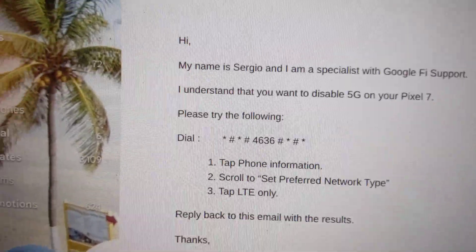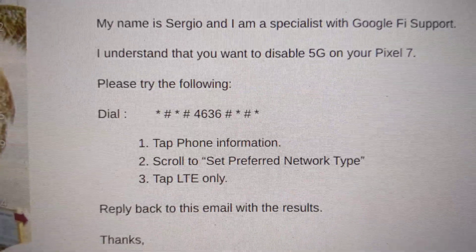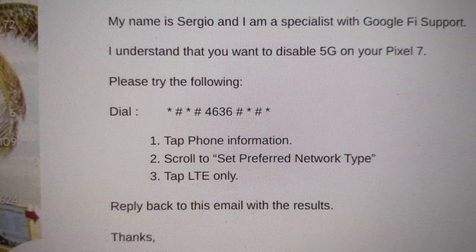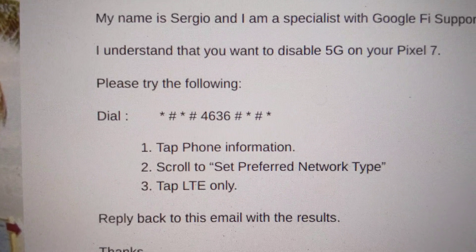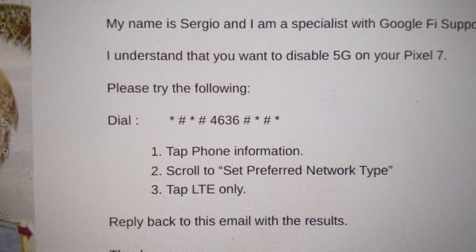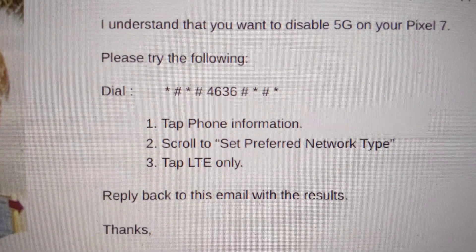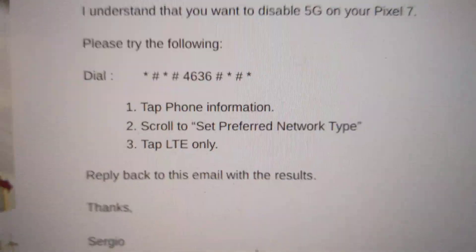This right here is how you actually get to the menu in your Google Pixel 7 in order to disable 5G. You can see it says star pound star pound four six three six pound star pound star. Once you do that, go to Phone Information, then go to Preferred Network, and select LTE only.